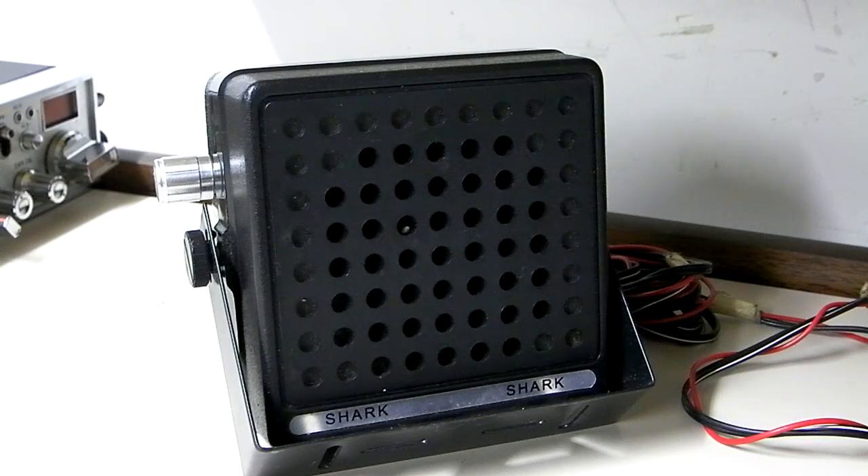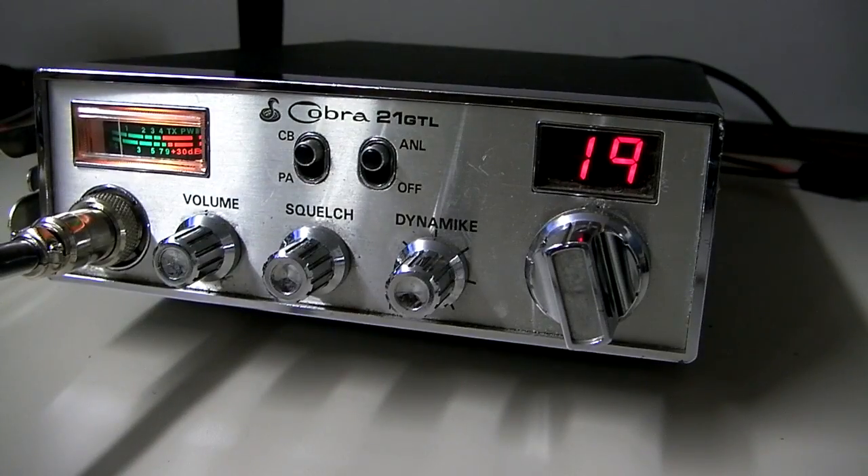So let me show you how we add a resistor inside the radio, to give you an idea if you want to add talkback via that method. For our example, we're going to use an old Cobra 21 GTL. This is probably the cheapest and most basic method to add talkback to a radio — it's always-on talkback. You can adjust the amount by the type of resistor that you use. I'm going to show you the back of the radio and then we'll open it up and show you where to put the resistor.